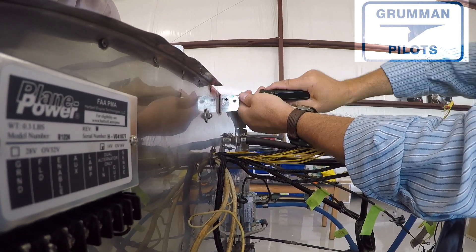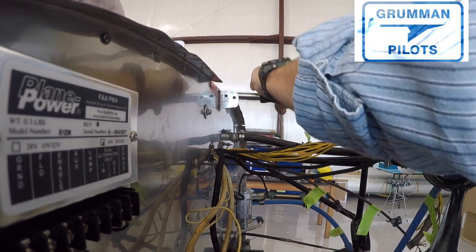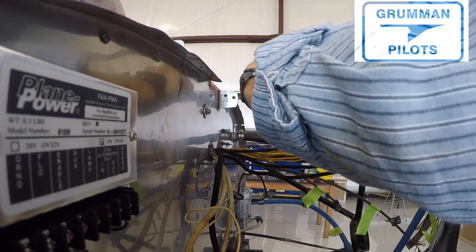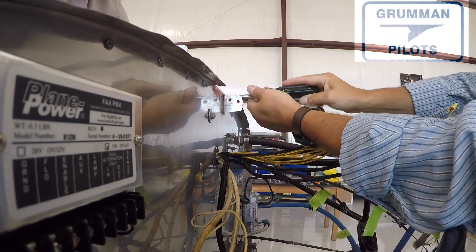We took the Electro Air Data unit off — it's now in a drawer as a good-use second, should anybody ever need it. We've got the Plane Power alternator voltage regulator on the airplane, and it is now bolted on with two bolts in the corners that are grounded.